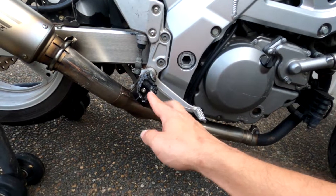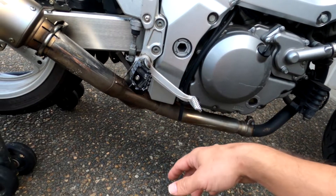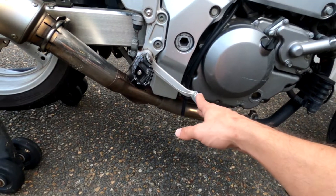So if yours isn't like this, try this angle, because I find it's more comfortable and more natural, and it just feels like I get a better feel when I do brake.